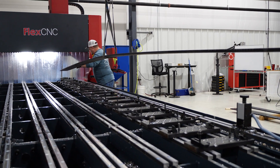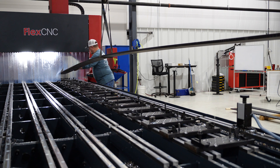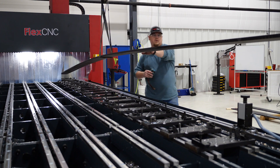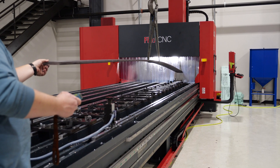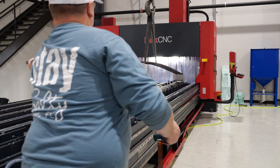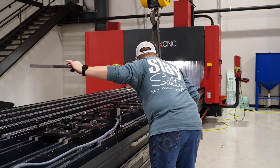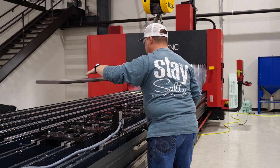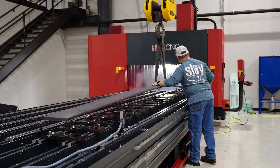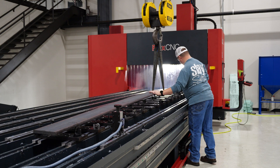We're going to use those holes to anchor the plates down to the floor over in our assembly area. Any time the assembly team is assembling water jets for our customers, instead of having to anchor the machine to the floor to finalize the assembly process and get all the software on the water jets, we're just going to take the frame of the water jet and clamp it down to these plates. This is going to make the transition process for our assembly team — getting machines in and out of the doors — a lot quicker and easier.